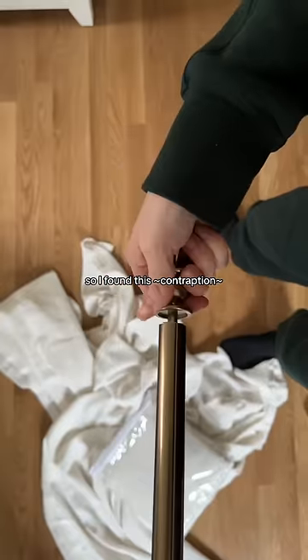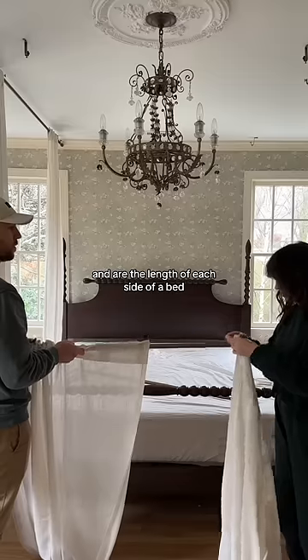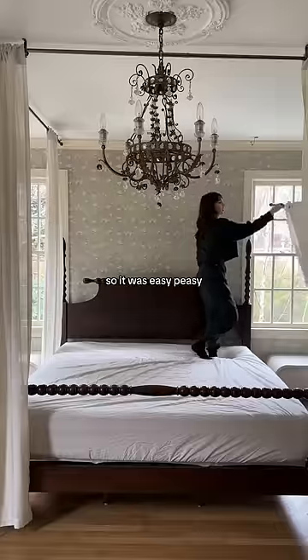So I found this contraption, which is basically just three curtain rods that connect together and are the length of each side of a bed, and I found the perfect sheer linen curtains. Besides the curtains, all of the hardware came together, so it was easy peasy.